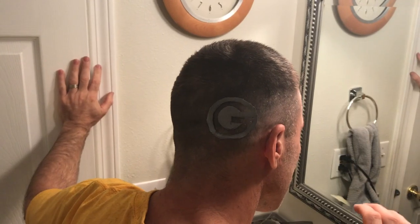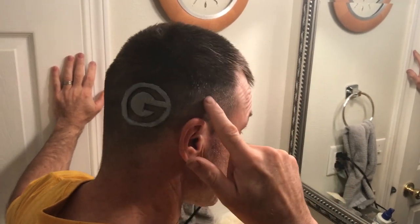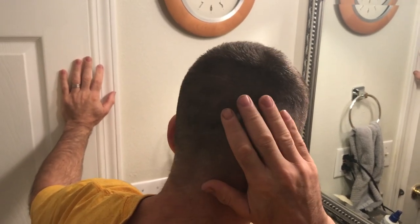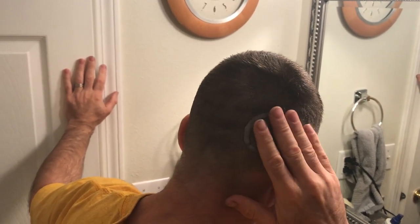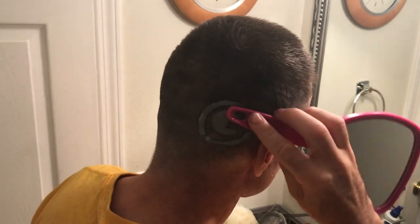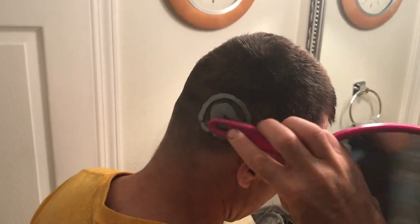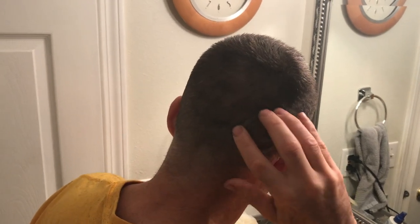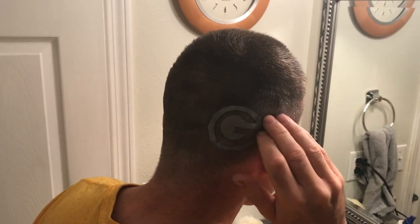Now we have that emblem — there's our G. We're going to stick that in our hair, figure out where we want it on the side of our head, and place it. I could have put it up on the side but I thought it looked better right here. Take it and you can see it sticking. You don't want to slide it with your hand — use a hard object and really make sure it's pushed down. Just make sure it sticks into your hair on your head and that it's on tight.